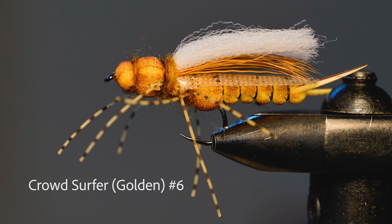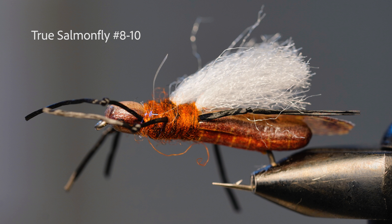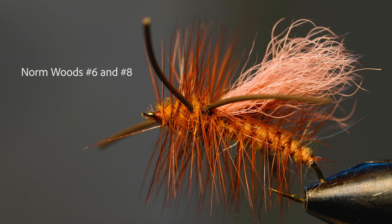Then we're moving on to the True Golden and the True Salmon Fly — very realistic looking flies. If you want to see the wings, they're very well tied and realistic looking, and they have a white spot for the angler to see the fly. Very nice flies.